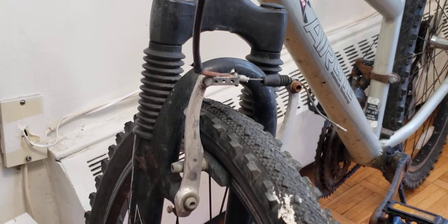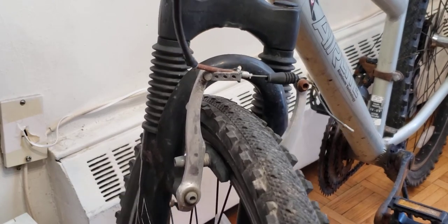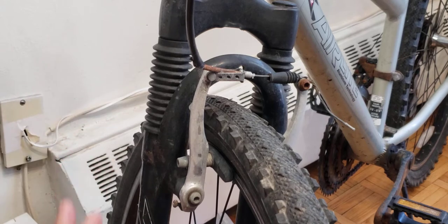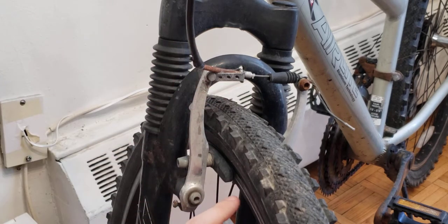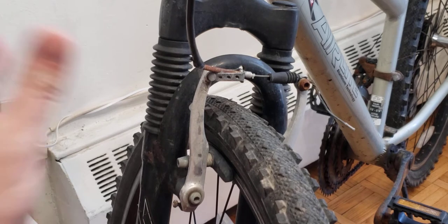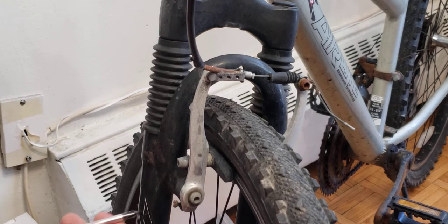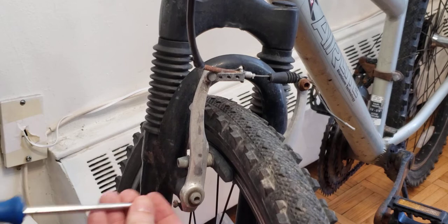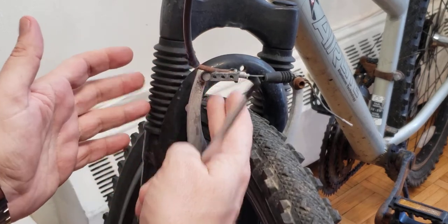The first issue is rubbing. What happens is the wheel rubs against the brake pad right here. There is a screw over here — what you're going to do is take a screwdriver and unscrew it. That will pull the caliper outward, giving it more room to move away from the wheel.